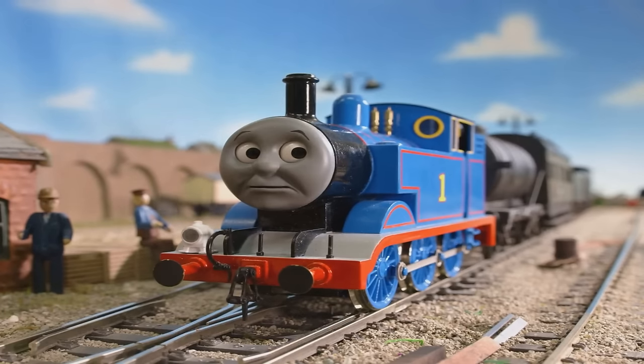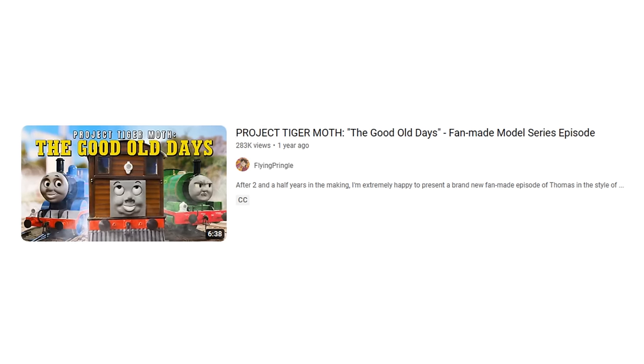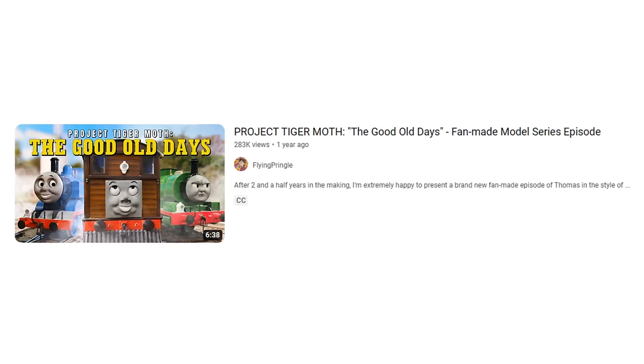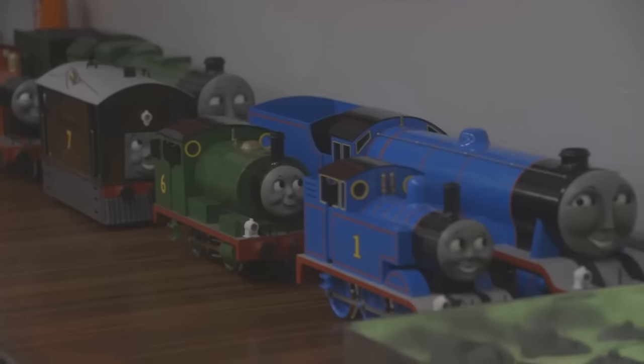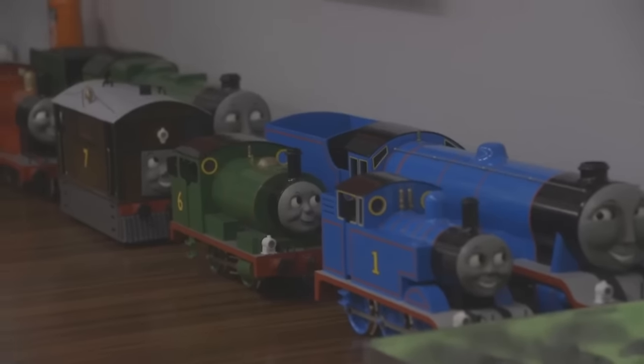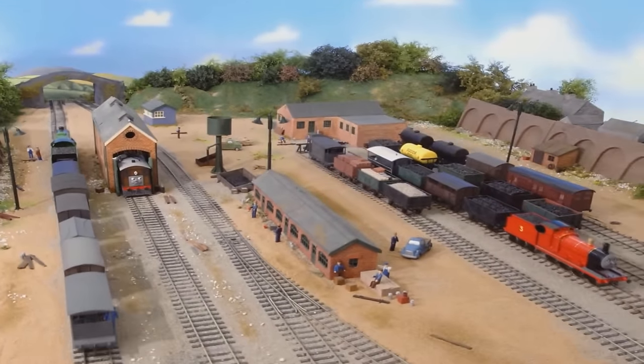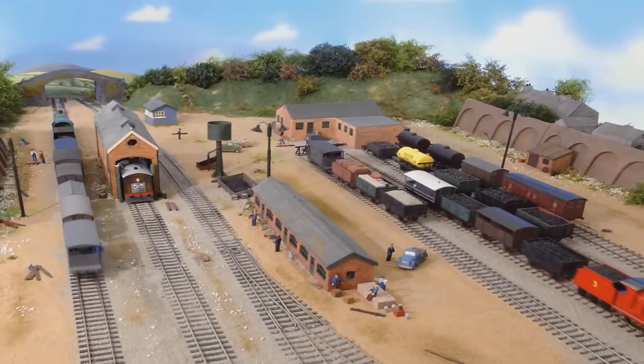So, what is Project Tiger Moth? Project Tiger Moth is the pilot for a series of fan-made Thomas episodes filmed in the style of the fifth season of the show, with accurate replica Gauge 1 models of Thomas and his friends. Making it the first Thomas project using Gauge 1 models on such a scale in nearly 15 years.